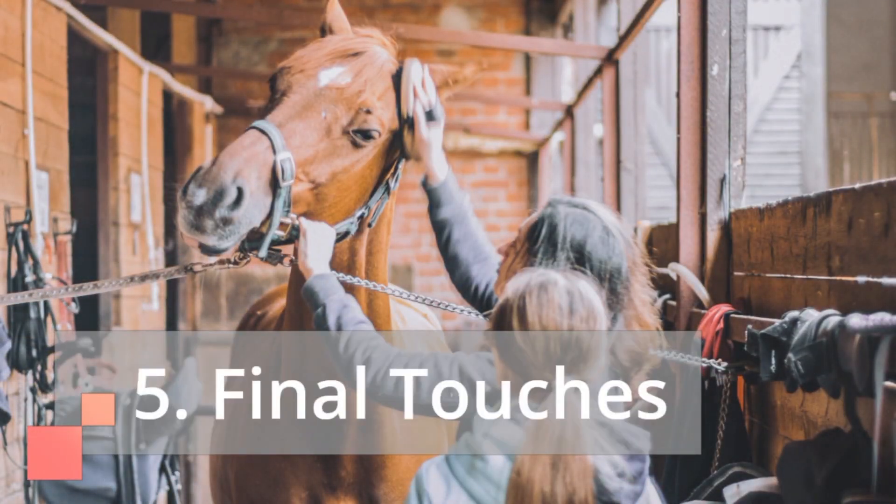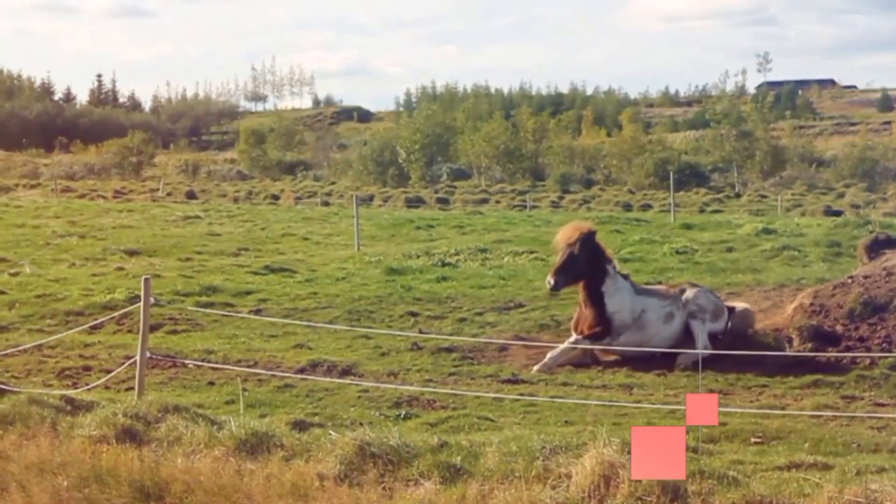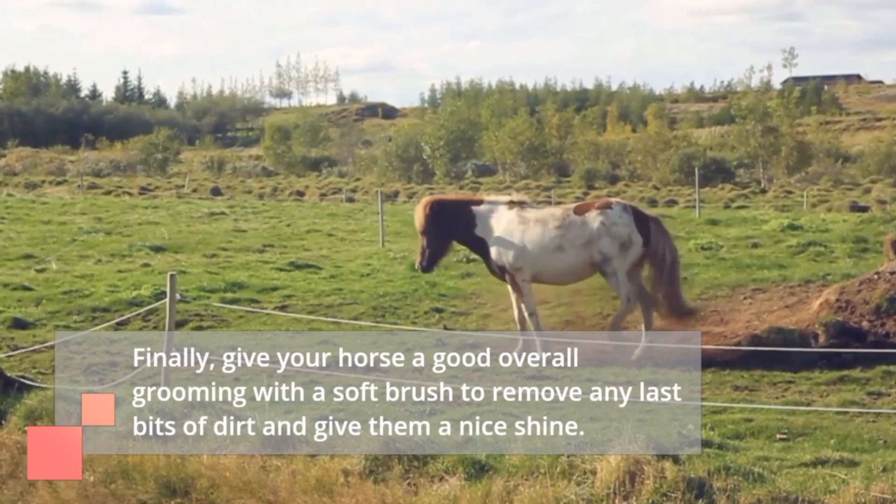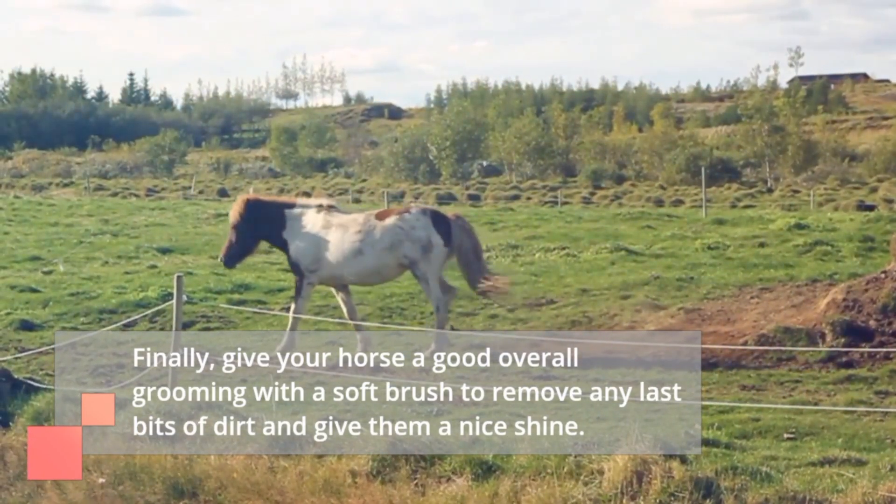5. Final Touches. Finally, give your horse a good overall grooming with a soft brush to remove any last bits of dirt and give them a nice shine.